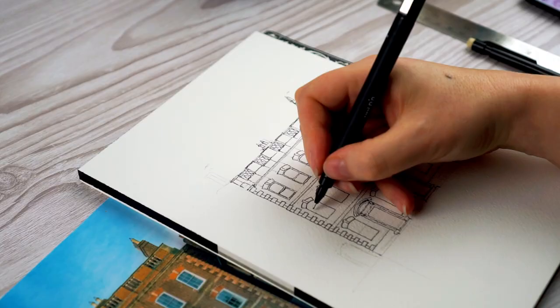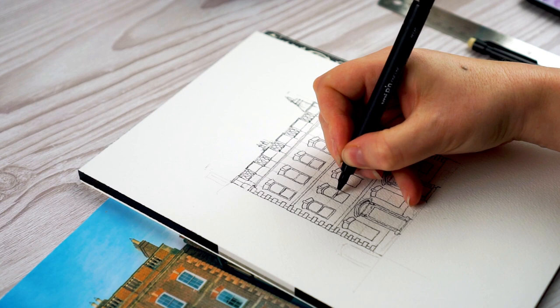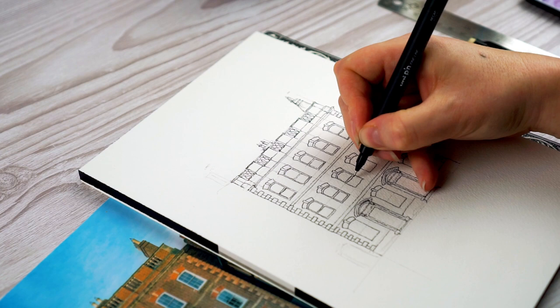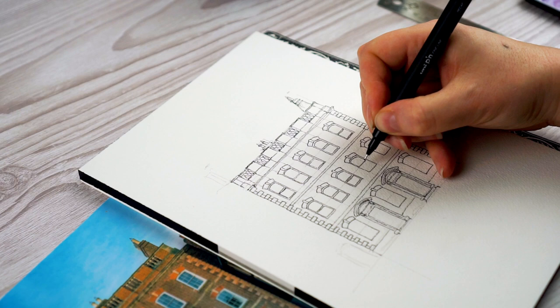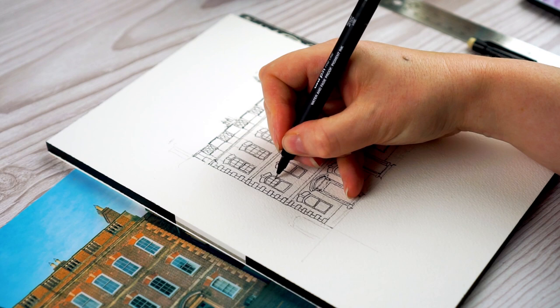Now I go back over the windows and start putting the detail in. Every time I do windows I do them slightly differently, and it depends on how big they are. If I'm doing a big building with lots of windows, the detail in the windows is going to be quite minimal. The bigger the windows are in the drawing — so if I'm doing a quite small house the same size — you'd see more detail. This one's got lovely sash windows.